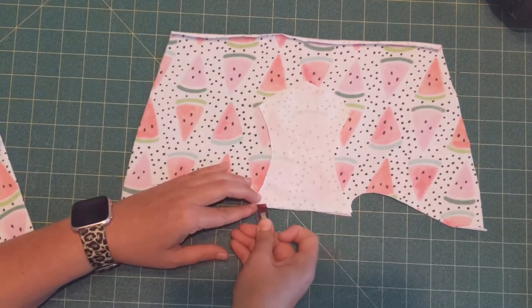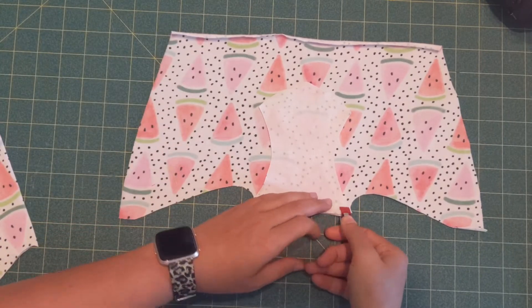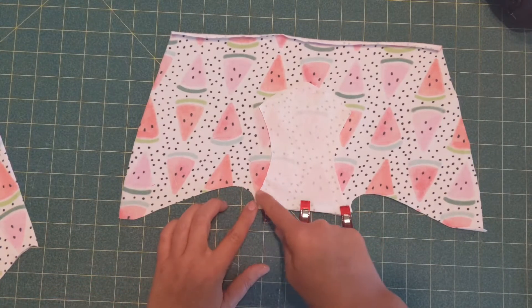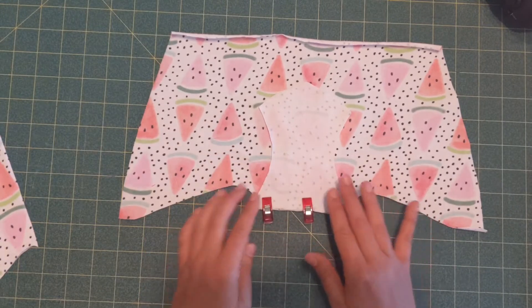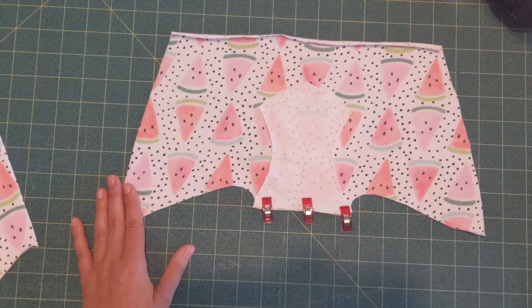You're going to stitch this together with a three-eighths inch seam allowance — all the seams in this pattern are three-eighths inch. You're going to stitch across, and if you need to baste this together first so it doesn't move around, you can do that, or you can just stitch it.